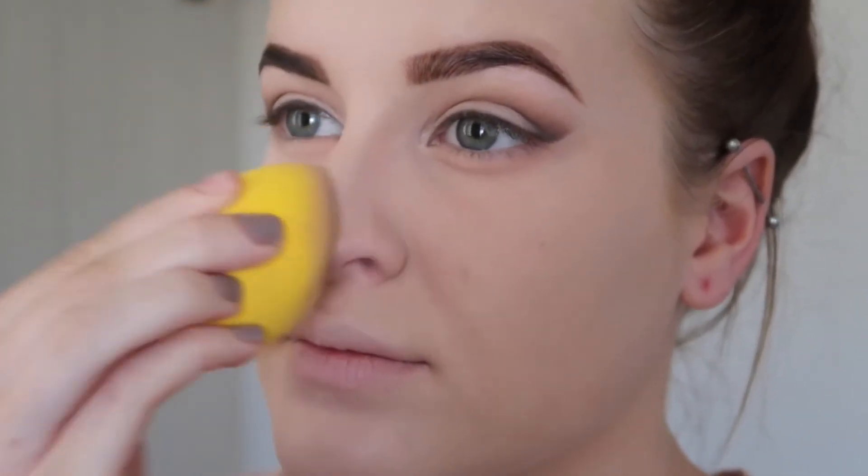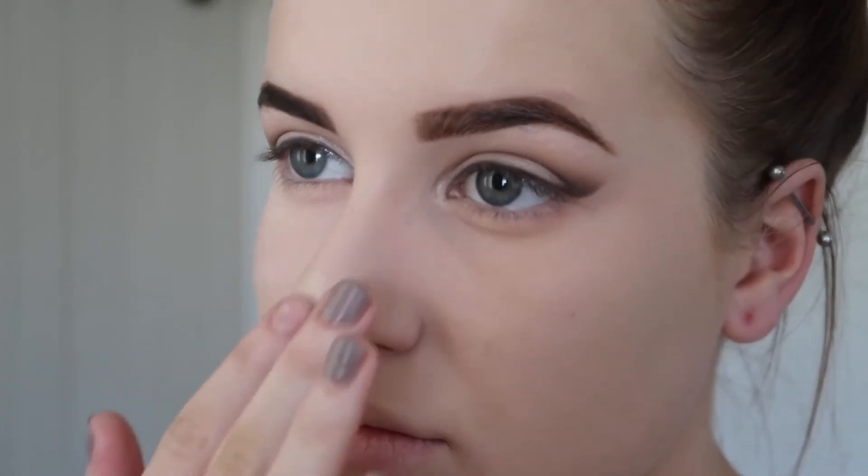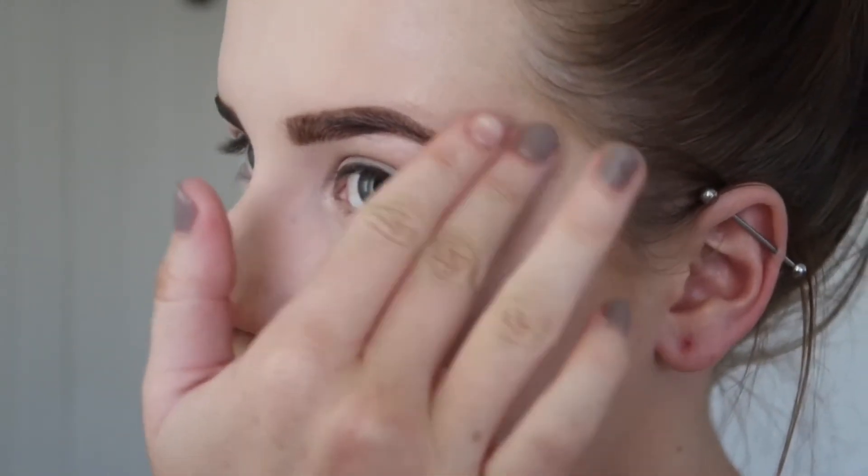Then I took my Sleek palette and used the shade Renaissance Gold and applied that to my nose, my cupid's bow, my cheeks, my temples and just above my brow. To set my face in place, I took my RCMA powder on a big fluffy powder brush and applied that all over the face.